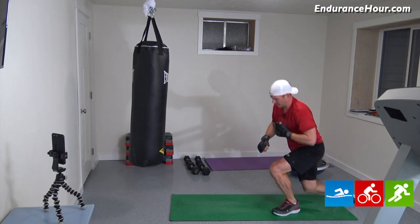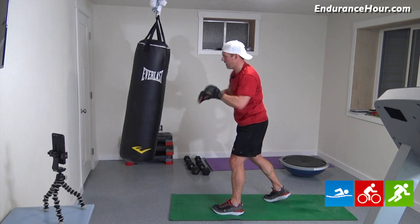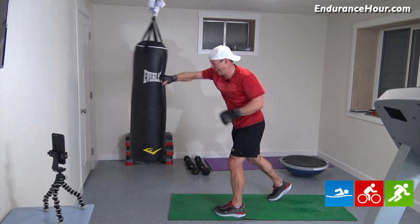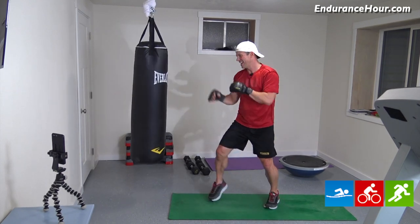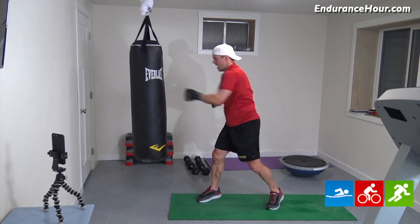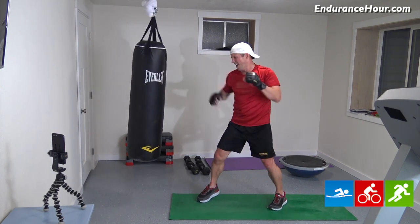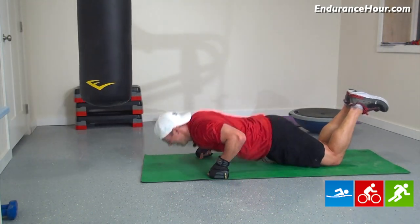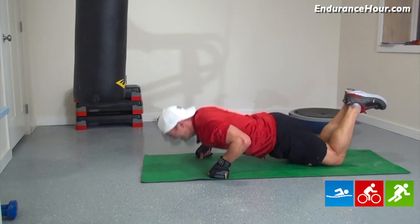One more set. One, two, three, four, five, six, seven, eight, nine, ten. Got excited. One, two, three, four, five, six, seven, eight, nine, ten. Last set of push-ups. One, two, three, four, five, six, seven, eight, nine, ten. All right, 30-second break. Just under ten minutes.